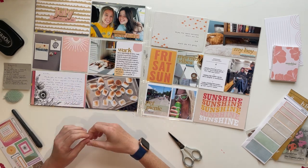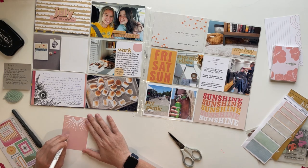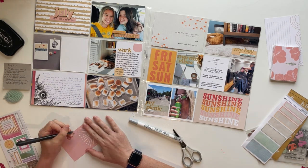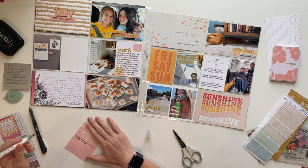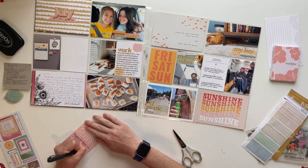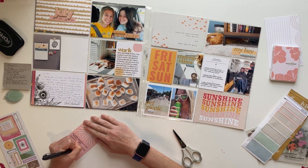Now I'm going to take this last journaling card and do a bulleted list using my dot marker to add a few other events that happened this week, just to make note of different stories that aren't represented in the photos or my other journaling cards. That's just something I've gotten in the habit of including every week, and I really enjoy the way it comes out.